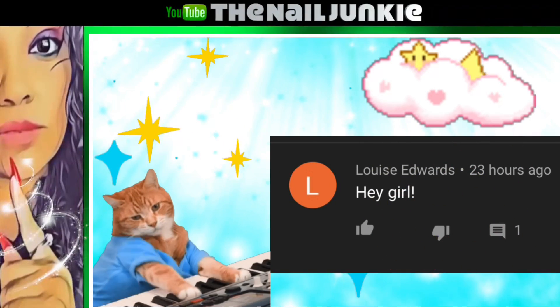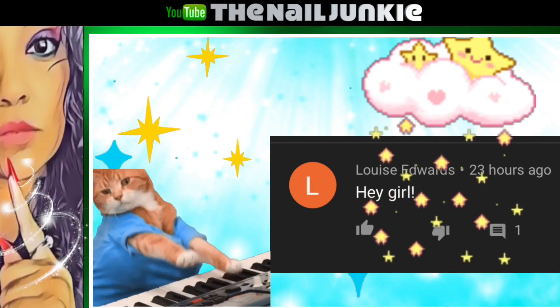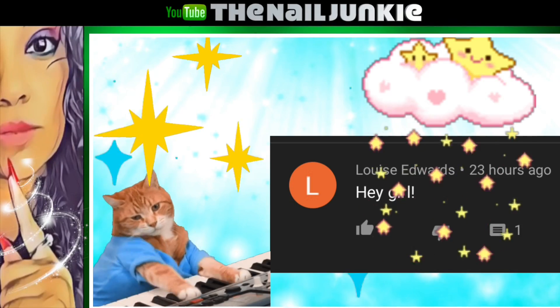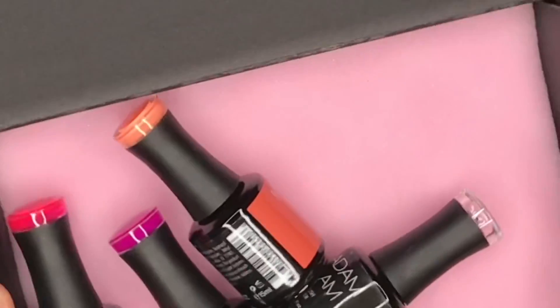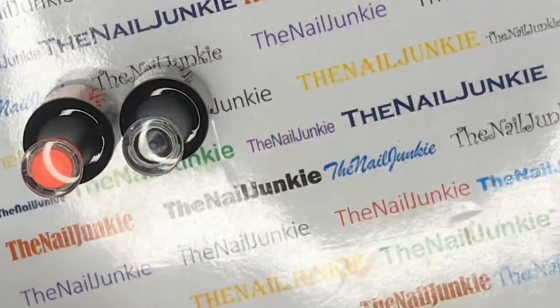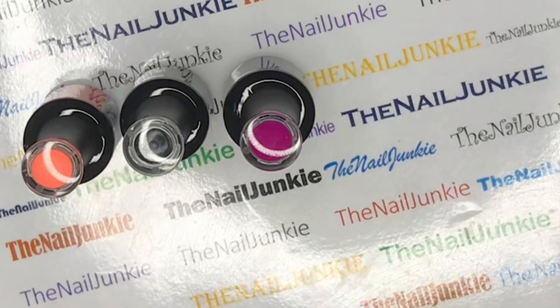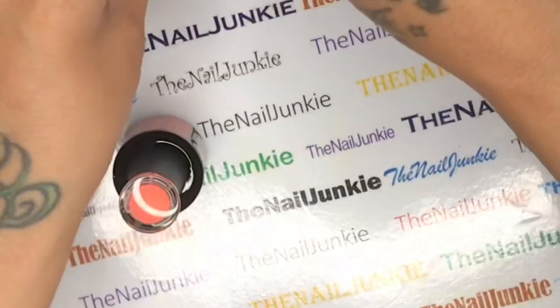Welcome back to my channel! I'm so glad to have you guys here today. Louise Edwards, thank you for being the first one to comment. In this video we're going to be reviewing my Madam Glam gel polishes that I just got in - I just love these colors, they're so pretty.